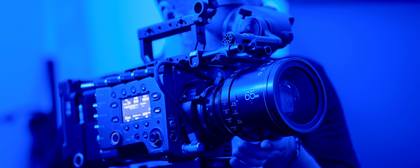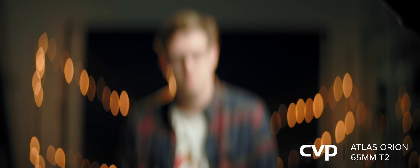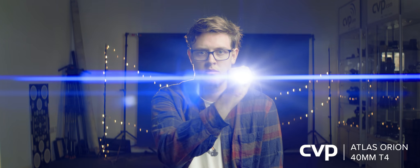We had a chance to test these on our projector and on one of our Alexa minis — because the Alexa is life. We shot in 2K 2.39 two times anamorphic mode at 25p. Focus breathing is apparent across all of the lenses in the set but it's not extreme. The flares are pretty consistent throughout the set — they are very saturated blue with hints of rainbow flaring.